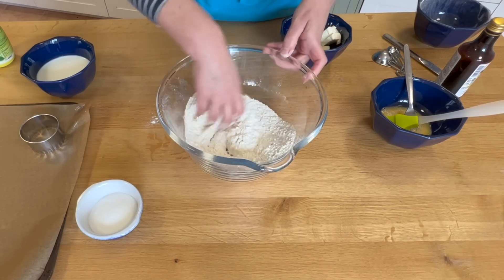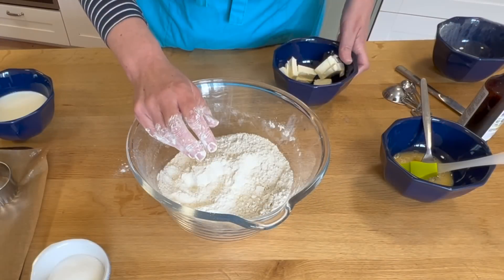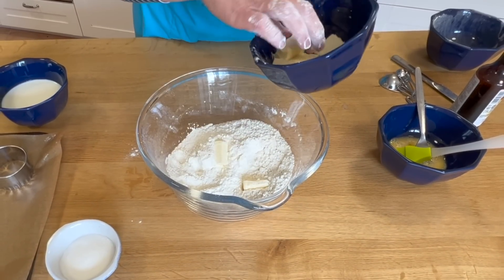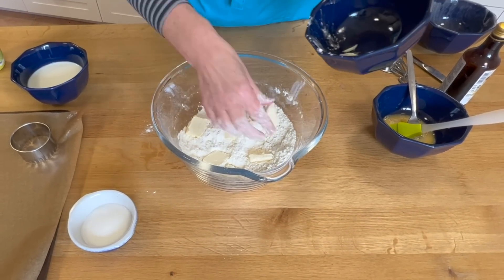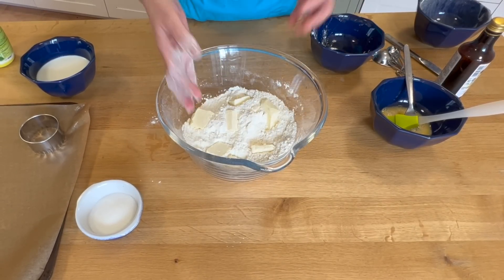I then have 85 grams of butter — this is salted butter. If it were unsalted butter, I would add a pinch of salt, but this is local French butter and it is salted, so I'm going to rub this in.